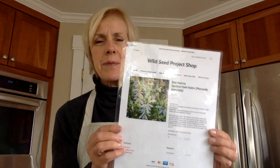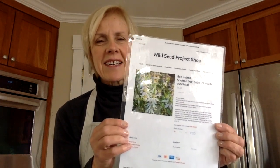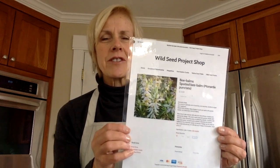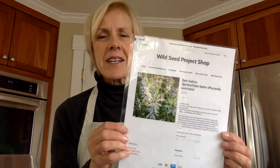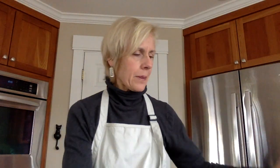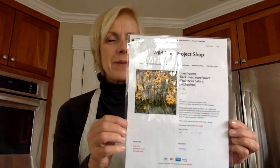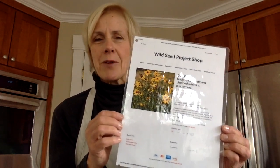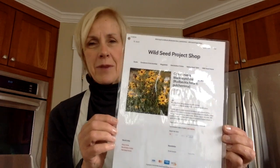Next is spotted vivom — this is a really funky, interesting-looking plant. It's got tiered flowers in an interesting combination of pink and green, and it's a great pollinator plant. All of our native plants are great pollinator plants. Last but not least are black-eyed coneflowers — these are flowers we see growing by the roadsides and in fields, and we'll be planting that one also.